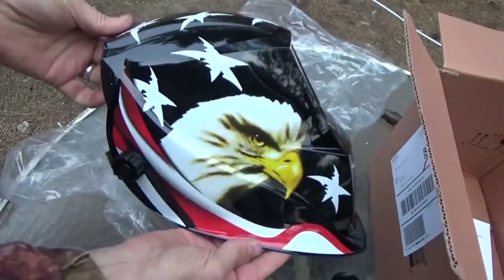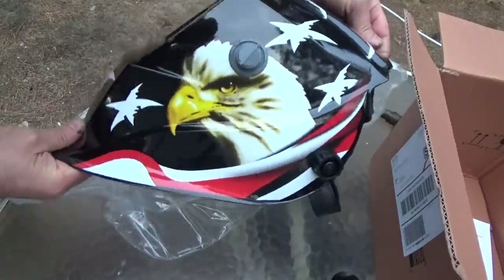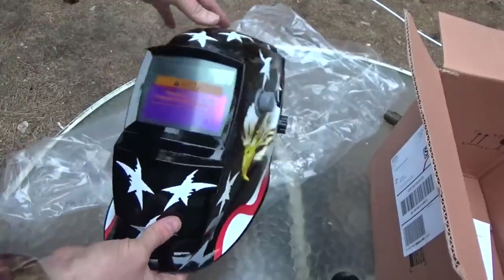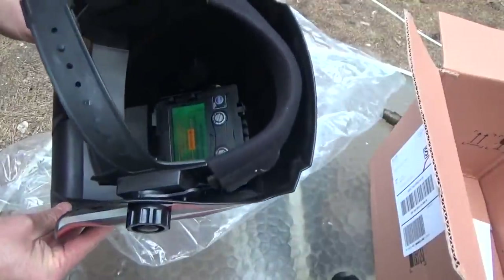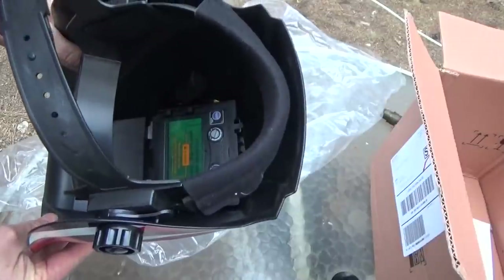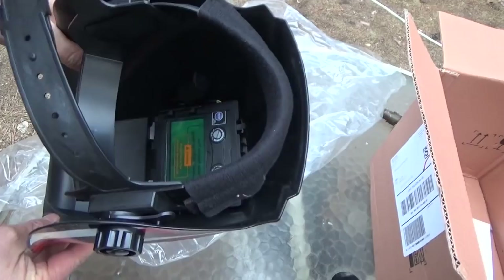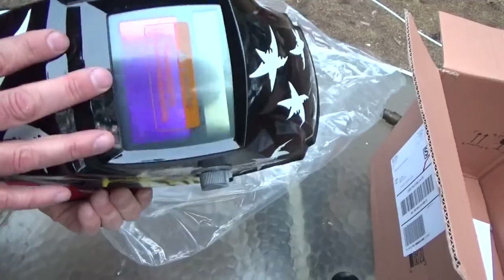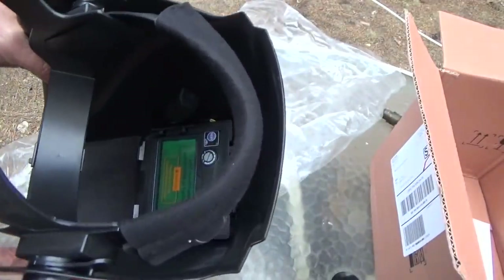Wow, look at that! If you don't know what that is, I knew it immediately when I saw this - that's a welder's helmet. It's digital! There's a battery, there's minimum, max, delay settings... I believe that's like an LCD. Oh cool, so you can see through it.